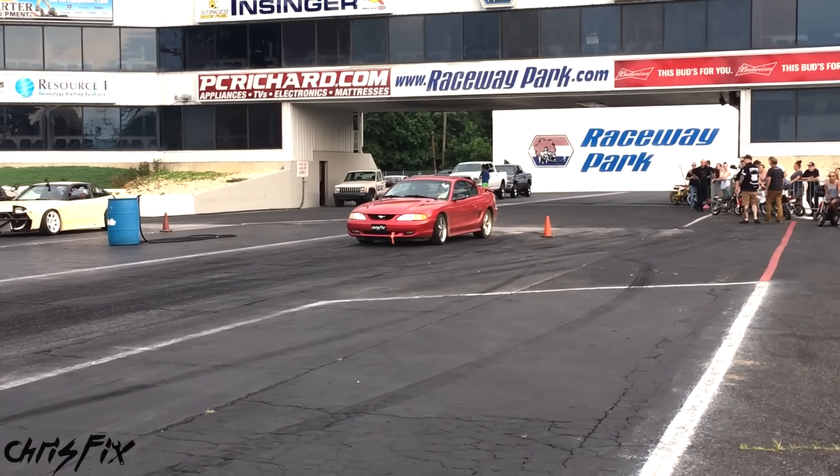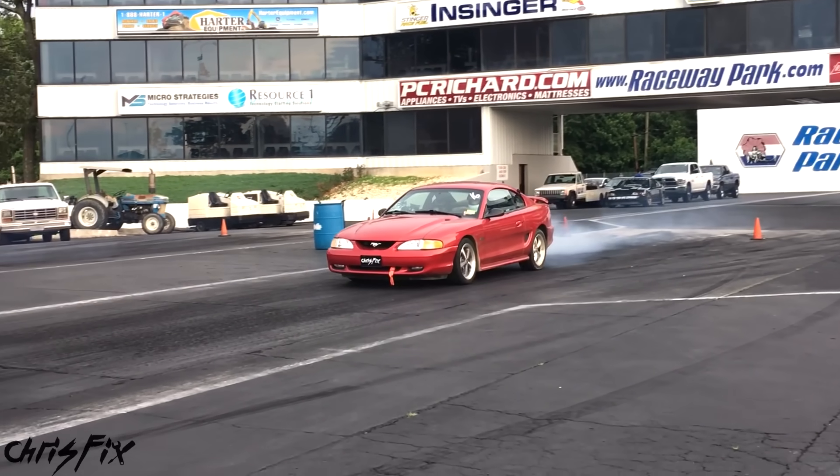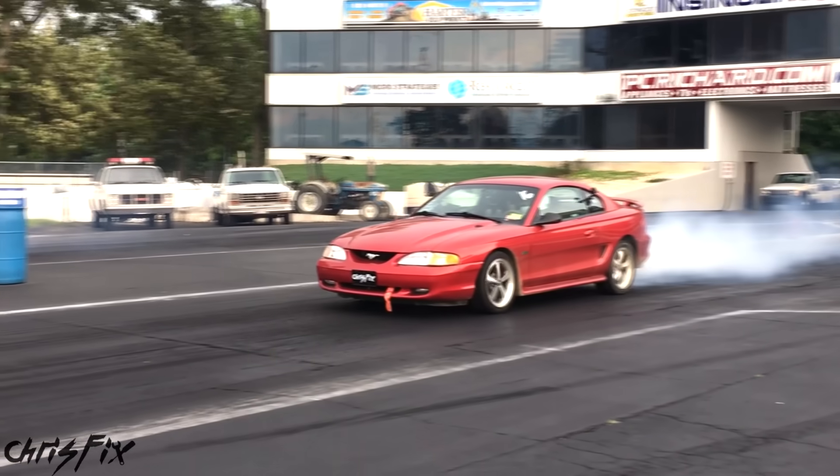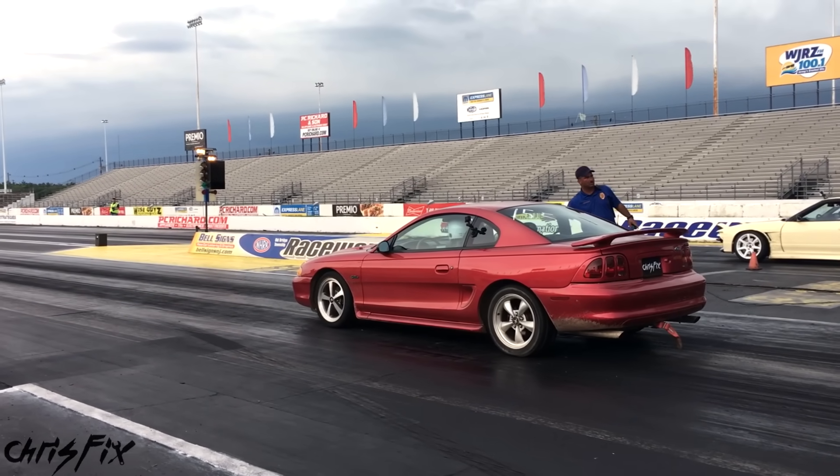Then I was at the drag strip, ready to race Adam LZ, doing my burnout to get those tires hot and sticky. But if you noticed, only one wheel was spinning. I was doing the classic one-wheel peel. It was so bad that everybody thought I broke my axle.